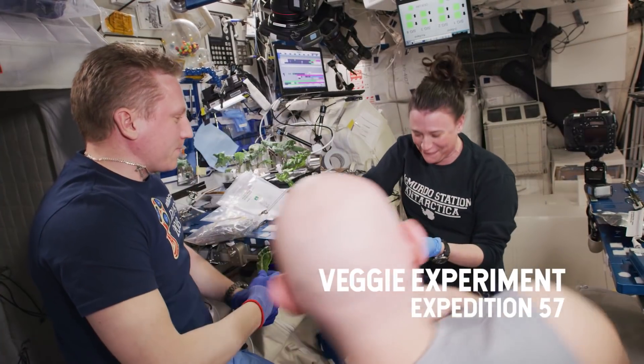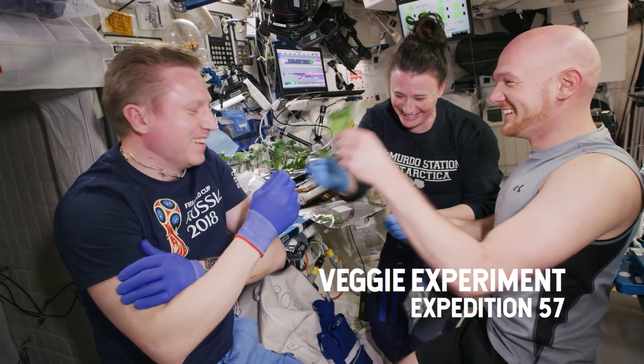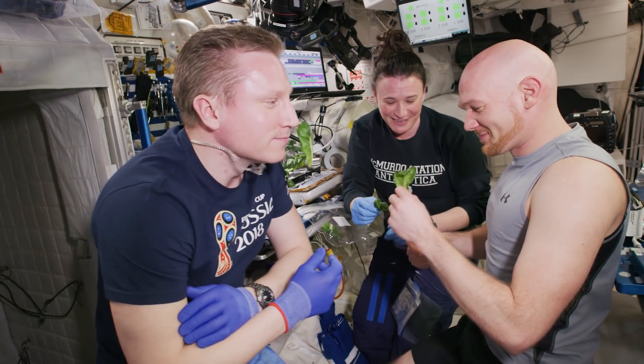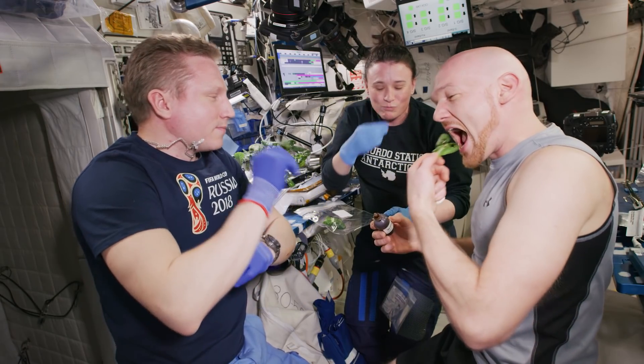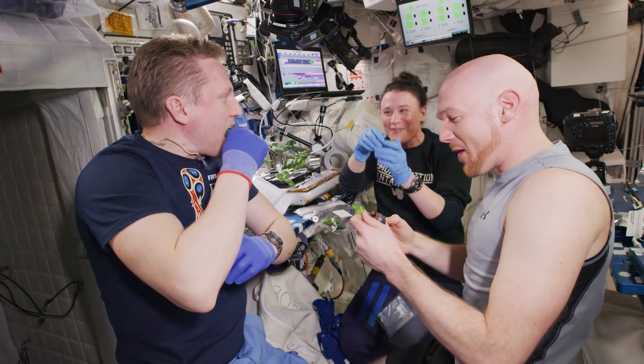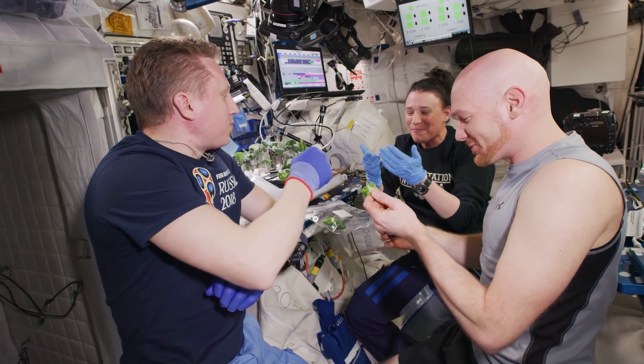Choose your lettuce leaf! Cheers! Cheers! Oh, that's pretty good! Wow! That's a salad! That's a salad!